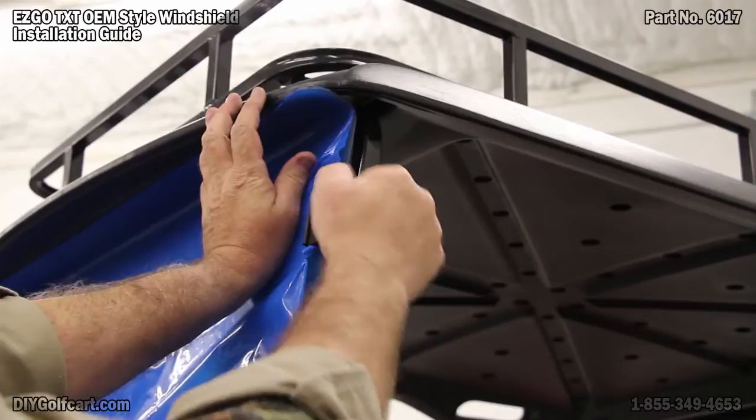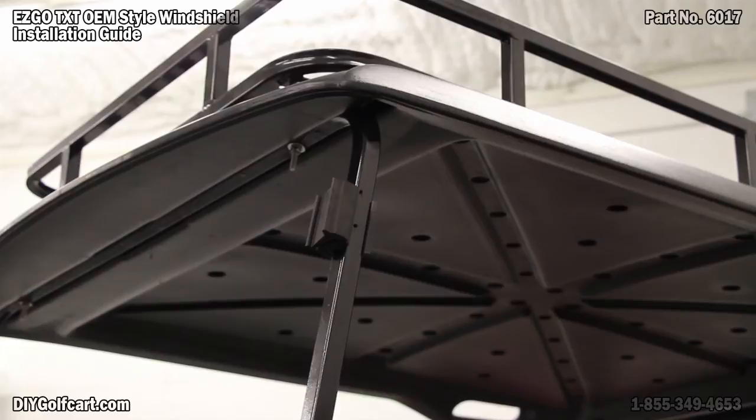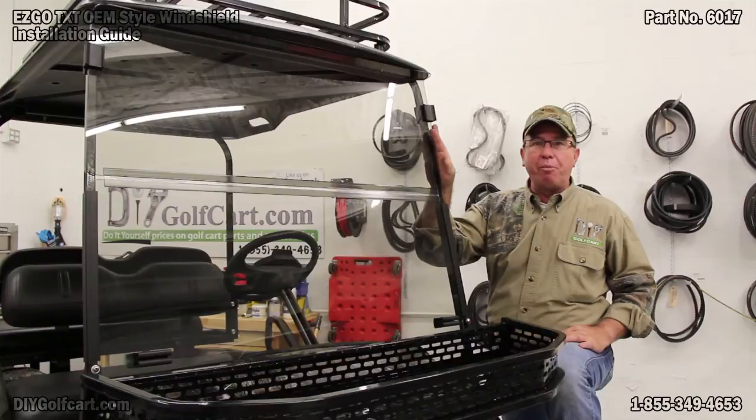Now what I'll do is I'll do this again on the other side, and then once I get this up, I can take this blue plastic covering off. Now that we've got our rubber bushings on, that is a completed windshield installation. It looks a lot better, it's tinted, so when we're out in the sun, it won't be blinding us.